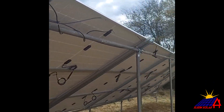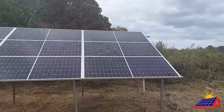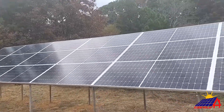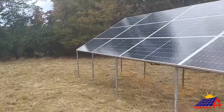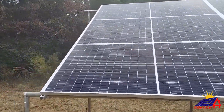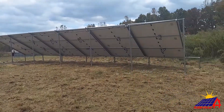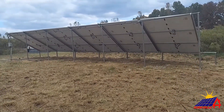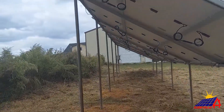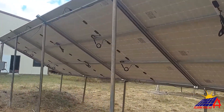That's a shot of all the panels. There is the second array, which is also 18 panels — nine in series, two in parallel. So in all we have 36 panels between both arrays. We have nine in series, nine in series, nine in series, nine in series — four strings paralleled — and that gives us the right voltage, amps, and watts coming in.